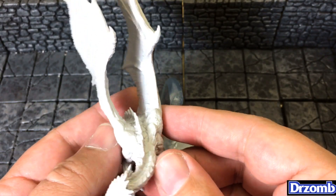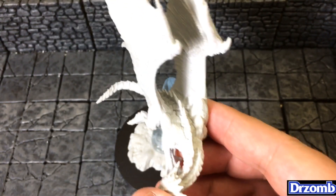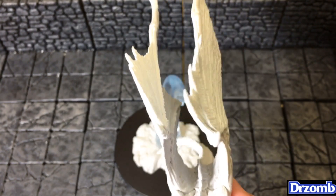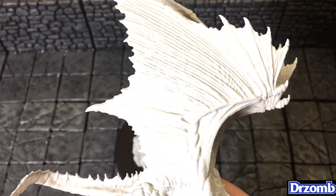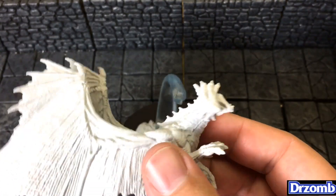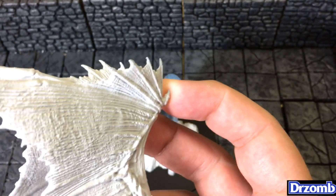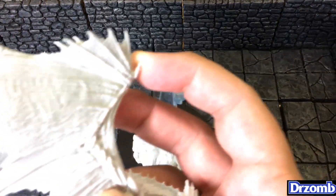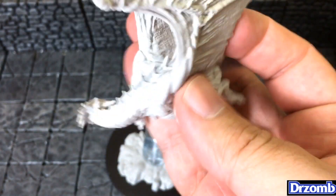And then we have the actual dragon miniature itself, with the wings totally in what I'd call attack formation — wings straight up. A lot of that has to do with the packaging. What I've found is if you get some boiling hot water, put these in a bowl of it — just the wings — pick it up, try not to burn yourself, spread the wings apart, and then put them in a bowl of cold water. You'll get a pretty decent-looking dragon.